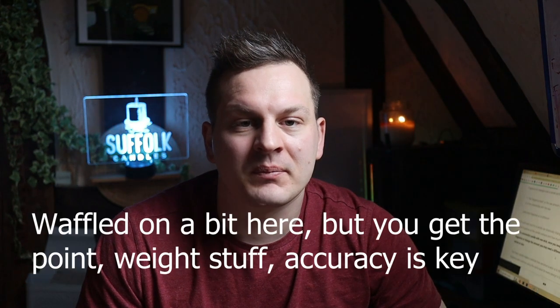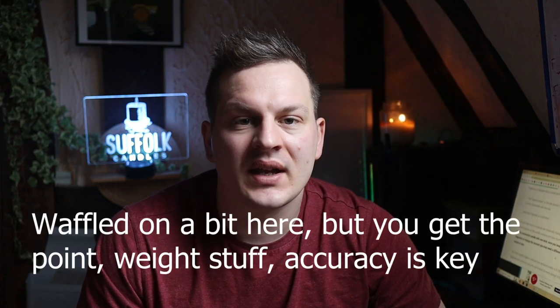Number five: measurements. Make sure you weigh your wax and fragrance oil. Don't try and use the jug measurements on the side in millilitres. It's what I did in the beginning, and luckily I did make some good candles, but you need to weigh everything. You can't rely on the jug readings on the side — it will lead to a lot of errors, as wax weighs a different amount compared to water or whatever you'd put in a jug in millilitres. So weigh everything; don't rely on the jug.